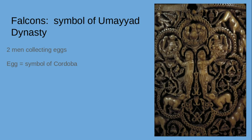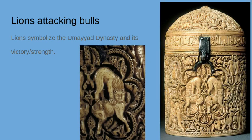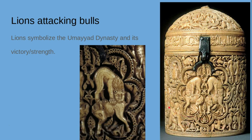Around other parts of the pyxis you see peacocks, wrestlers, hunters hunting their prey — lots of powerful imagery throughout the piece.